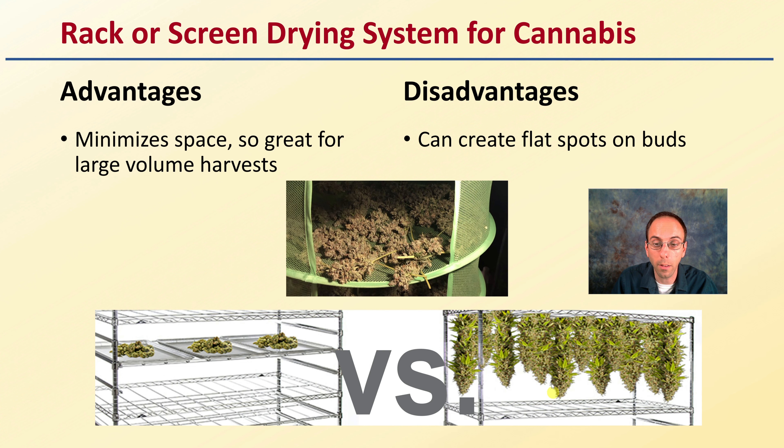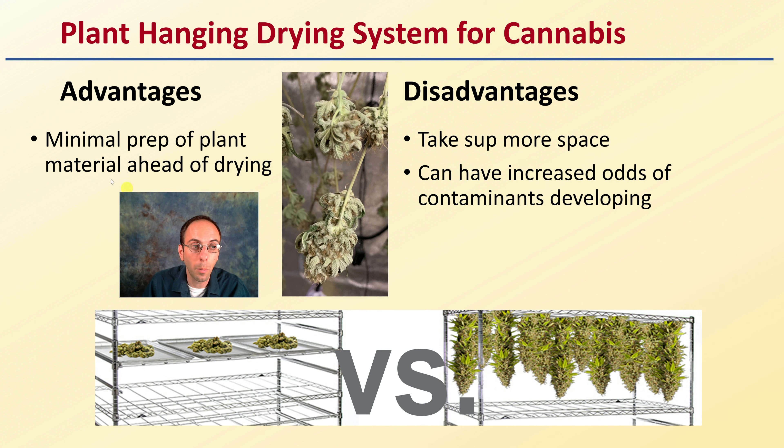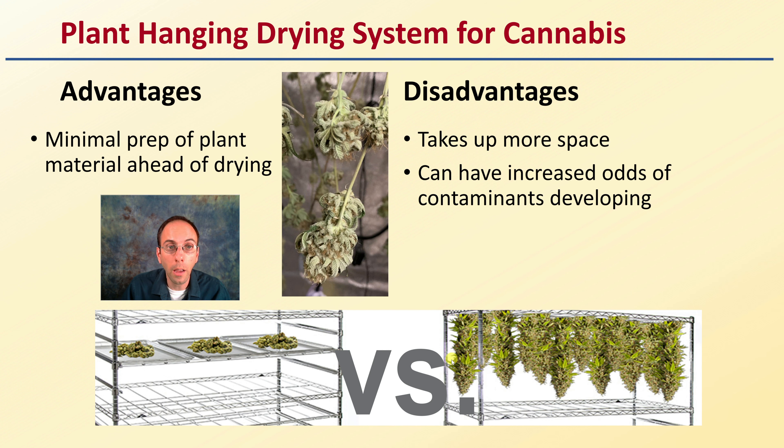Comparing that to the other system — the plant hanging system — in this example there's minimal prep of the plant material ahead of drying, which makes it advantageous. However, the disadvantage is that it does take up more space, because the plant material is a greater volume, and it can have increased odds of contaminants developing, such as mold, simply because you have so much more material. Both can produce a quality end product, so the end product should not really be based on the system of drying. We do have to be a little more careful with the hanging system because of the greater plant volume.